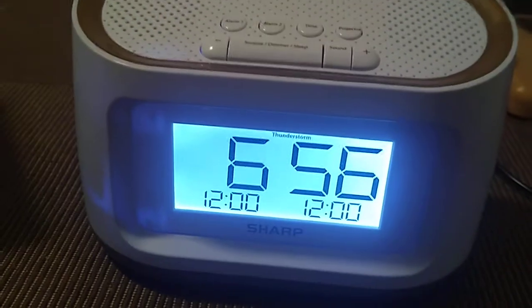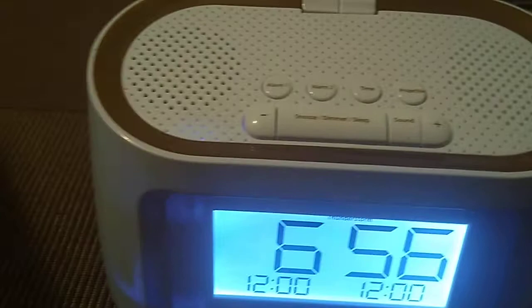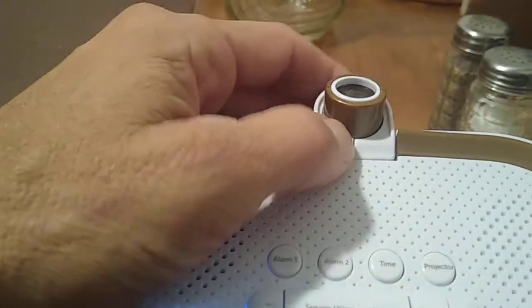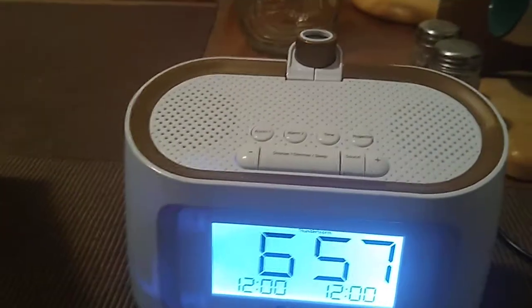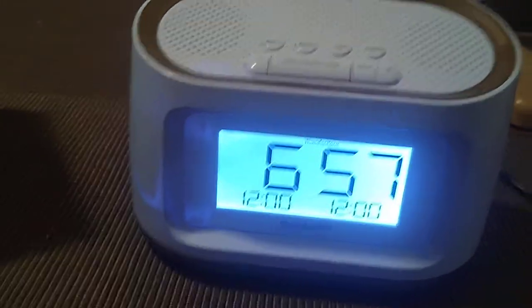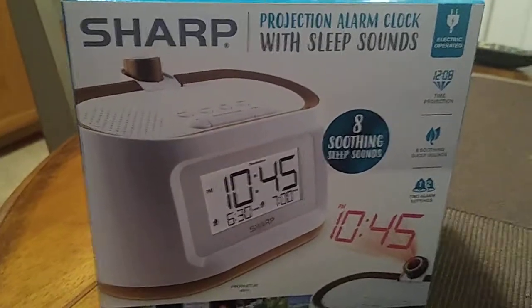Once it goes down to zero it returns to normal time. Setting the alarm is the same thing - press the alarm button and go to either the plus or minus to set the time. You've got two alarms you can set. It's not an AM/FM clock so you can't worry about programming radio stations. With the projection you cannot set the light - if you lay down and it's in reverse, you can't adjust it, there's no focus and no button to turn it around. I tried multiple ways to find a focus button and there is none.